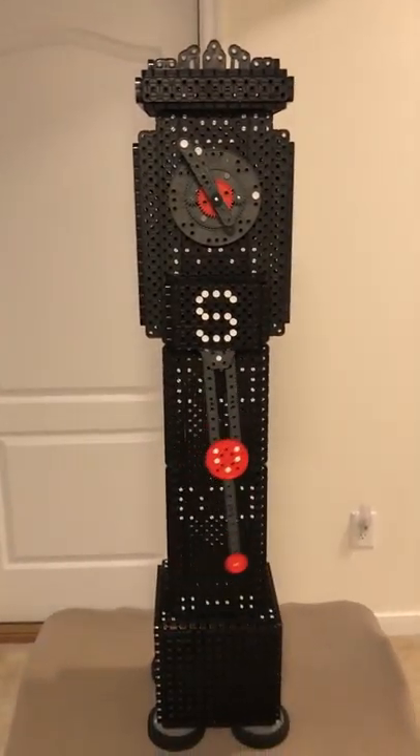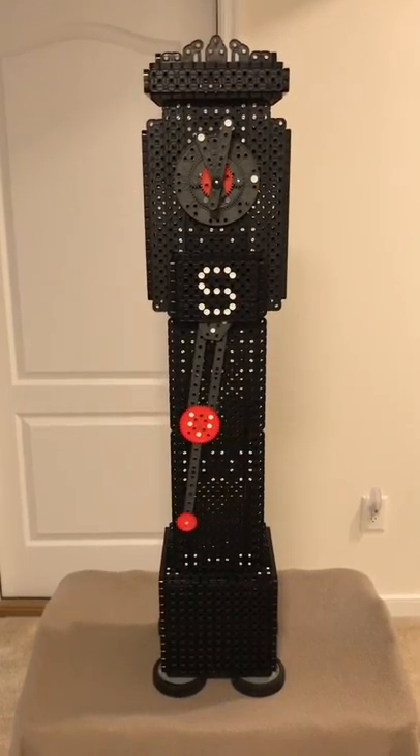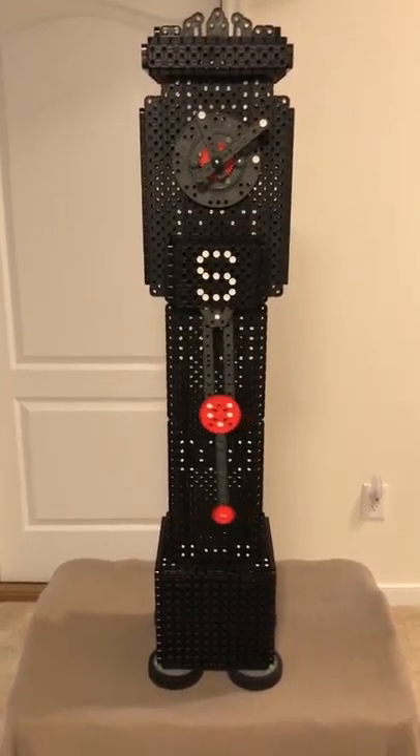There you have it. VEX IQ — Dream it. Build it. Thank you.